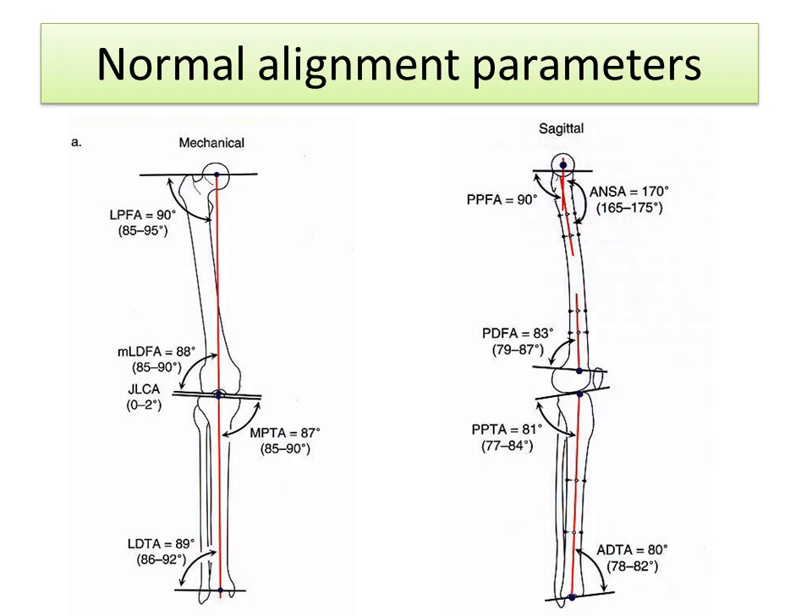The discussion needs to start with an understanding of normal alignment parameters. A line from the center of the hip to the center of the ankle, shown on the left side, goes right through the center of the knee in the normal patient. That is normal alignment. You can think of that line as being the way force is transmitted through the knee, and if it goes right through the middle of the knee, then there's equal force on the inside and outside parts of the knee. People who have knock knee or bow leg deformities have deviation in that weight-bearing line.